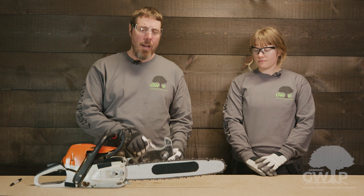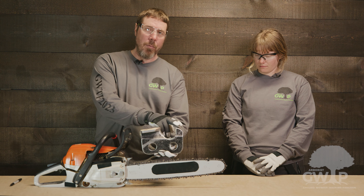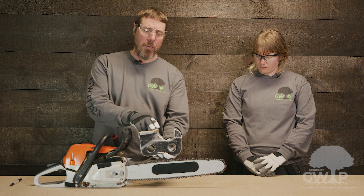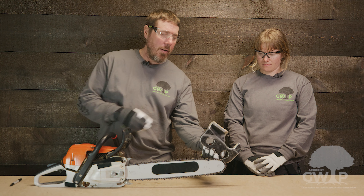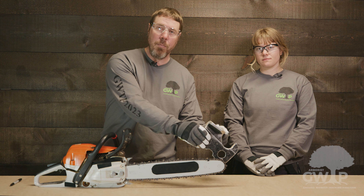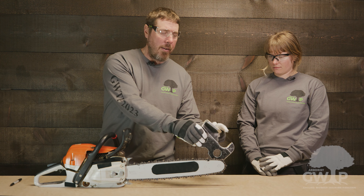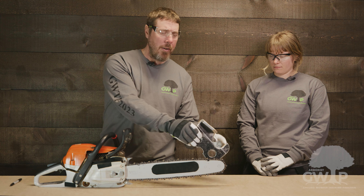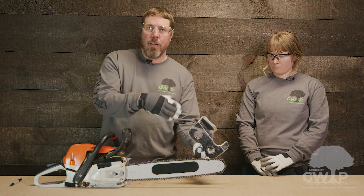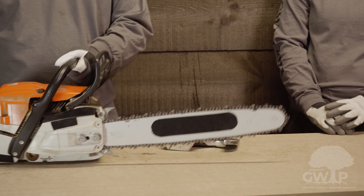It's important to understand the reactive forces of a chainsaw. As the cutter travels around the bar, the depth gauge determines the amount of material to be removed. As we get to the nose of the bar, the depth gauge ducks down and exposes the cutter to more material than it can remove. This is when we get rotational kickback — it simply cannot sever that amount of wood, and the energy goes into a force called rotational kickback.